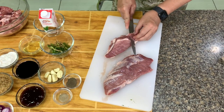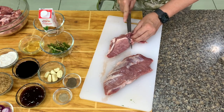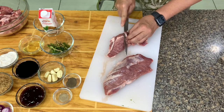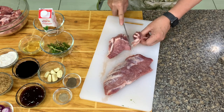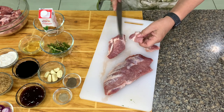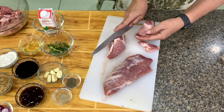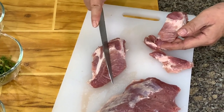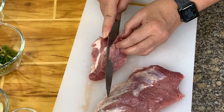Use pork shoulder because the fat is marbled — sometimes they call it pork neck. Slice them thinly, diagonal, and it should always be across the grain. The grain goes this way, so you should slice across it. We have 1 kg here.